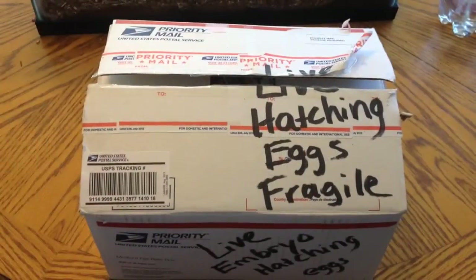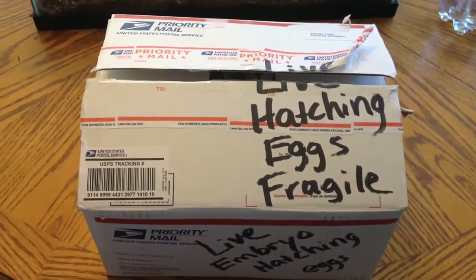Hey guys, it's me Charlie. Today is April 18, 2015, and on today's video I'm doing another unboxing.